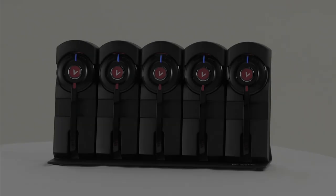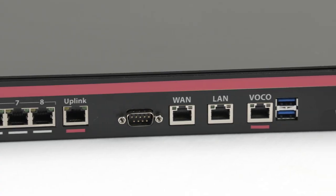We're now going to take a closer look at some of the Vocovo equipment around your store.